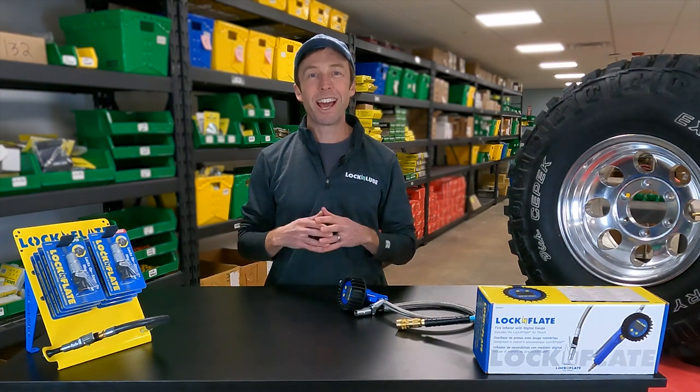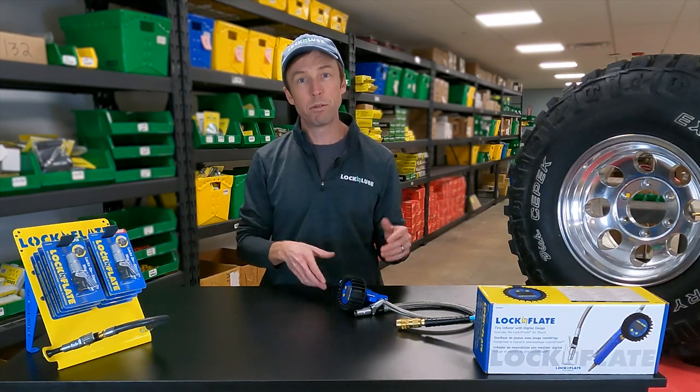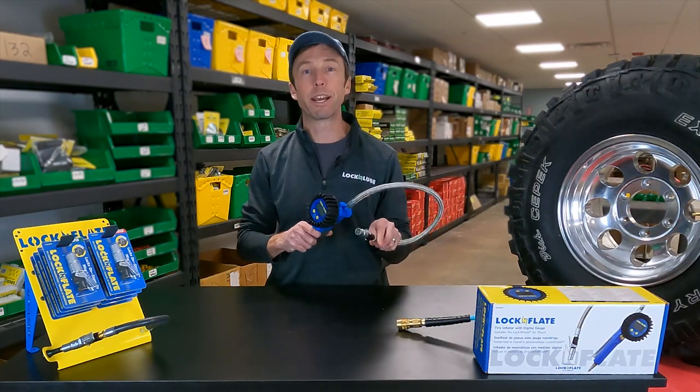Hey everybody, Jay at Lock and Lube, and today I'm really excited to talk with you about our tire inflator with the digital gauge. This is a brand new product, a brand new addition to our Lock and Flate airline.